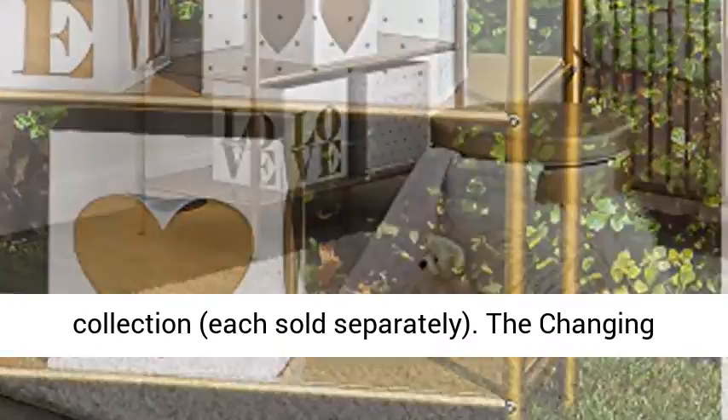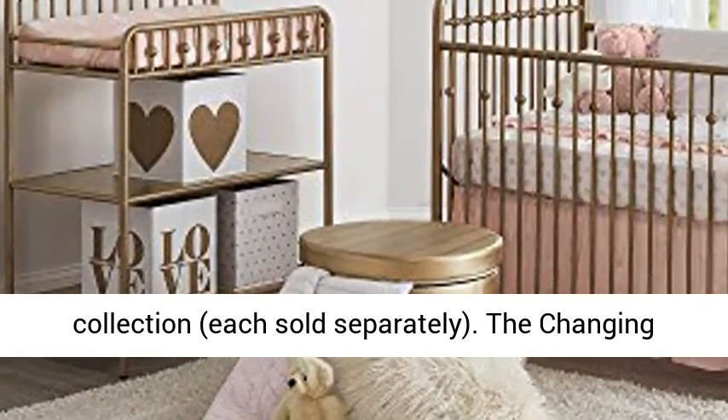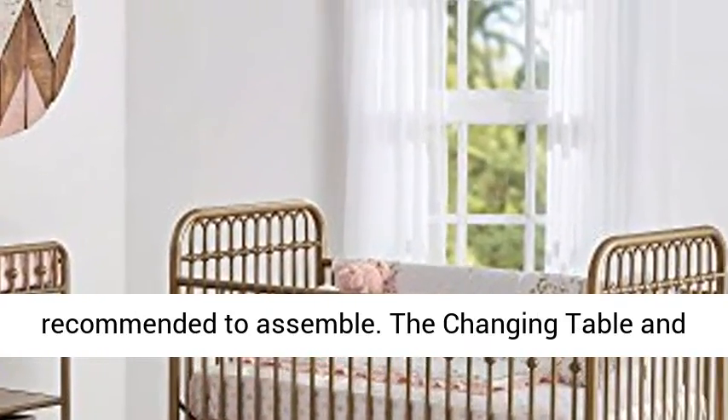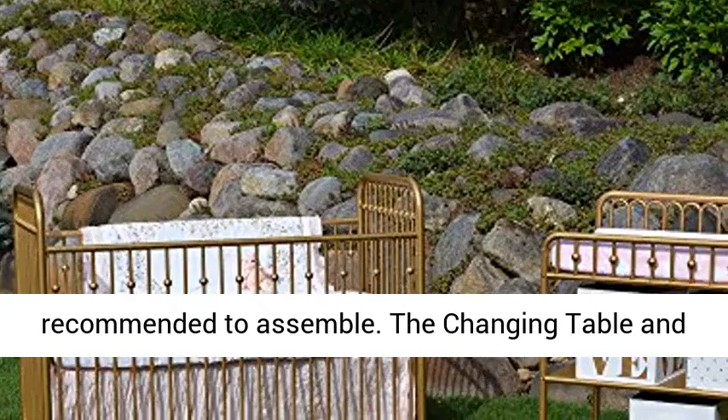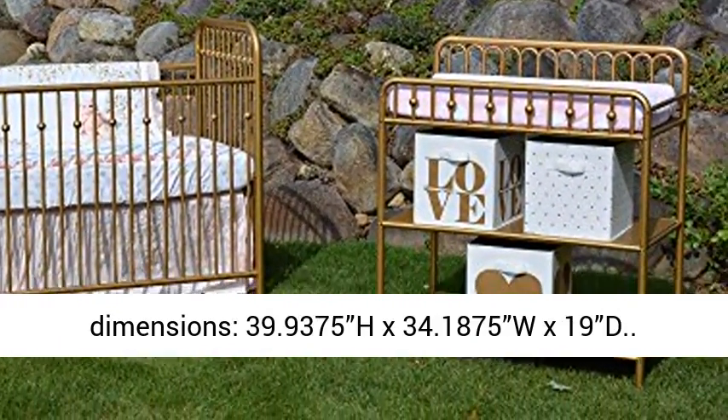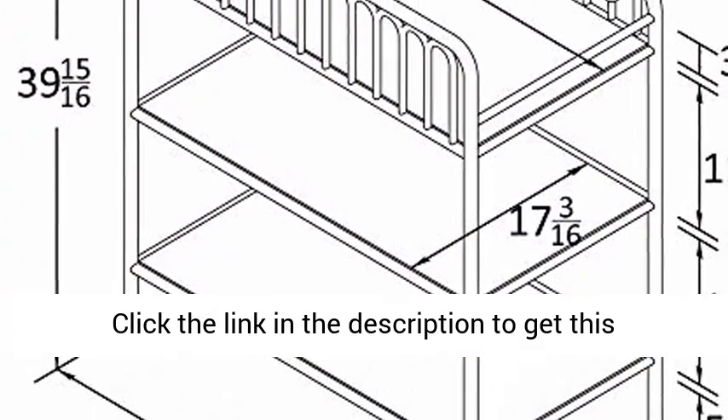The changing table ships flat to your door, and two adults are recommended to assemble. The changing table and each shelf can support up to 30 pounds. Assembled dimensions: 39.9375" H x 34.1875" W x 19" D.